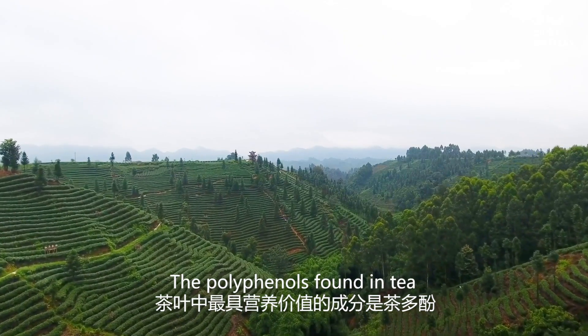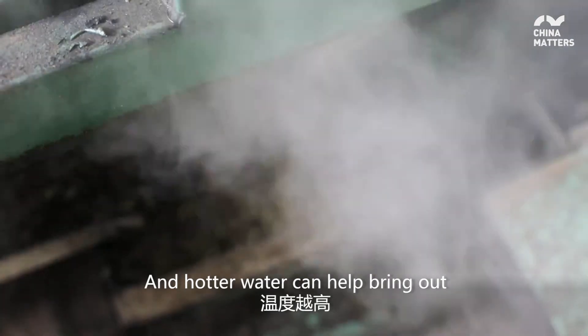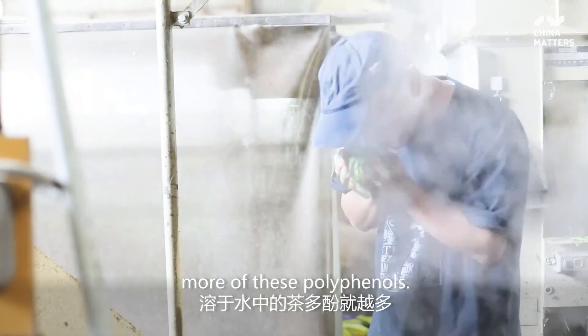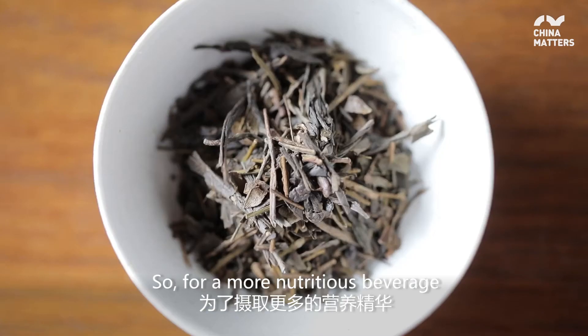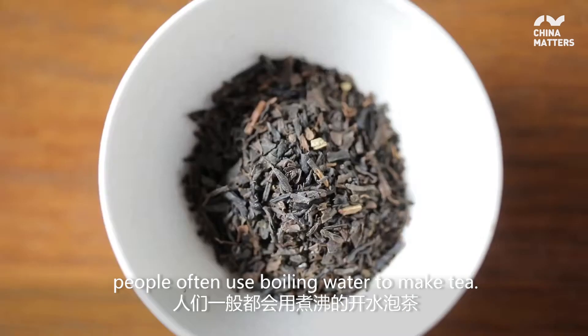The polyphenols found in tea have many benefits for one's health, and hotter water can help bring out more of these polyphenols. So, for a more nutritious beverage, people often use boiling water to make tea.